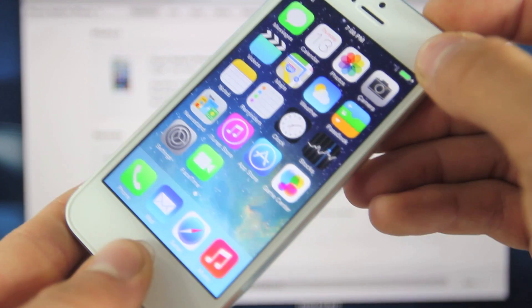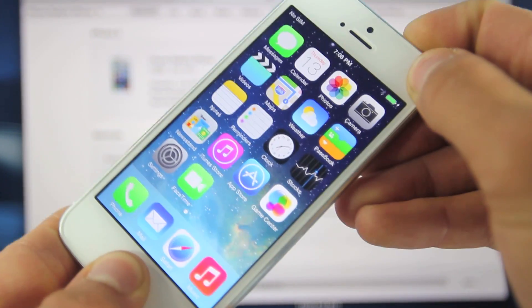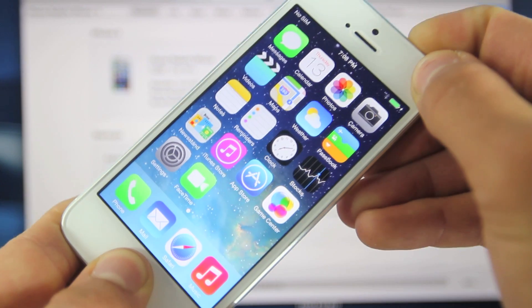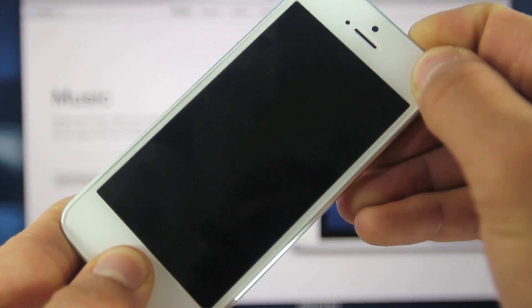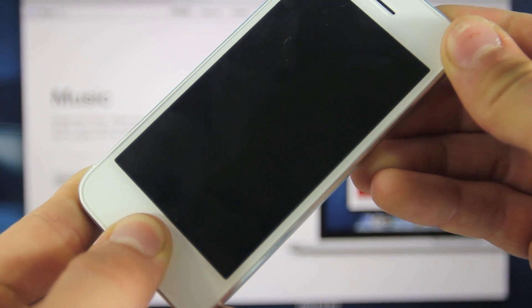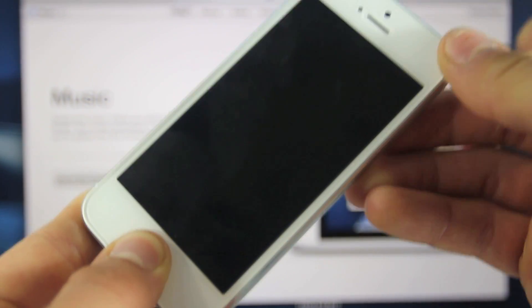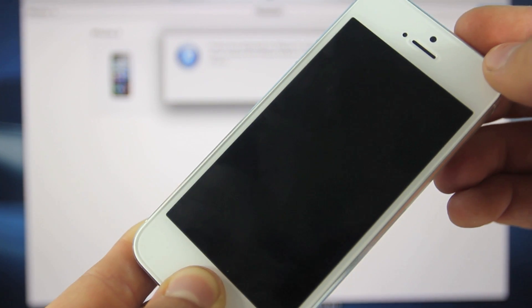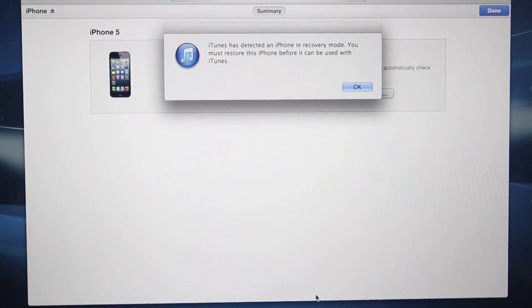Hold the power and home button together for 10 seconds — 9, 8, 7, 6, 5, 4, 3, 2, 1. Let go of your power button and keep holding the home button for about 15 seconds, or until you notice that your iDevice is in iTunes. Just keep holding it, and there you go. You will get this green message: iTunes has detected an iPhone in recovery mode. That's okay.